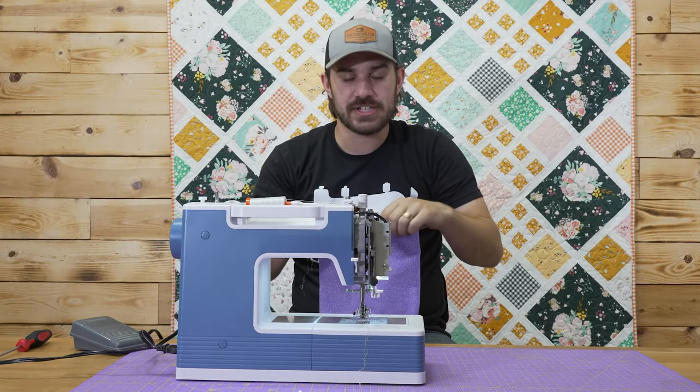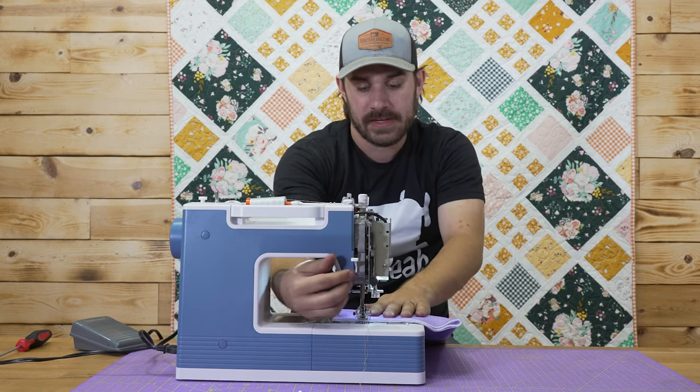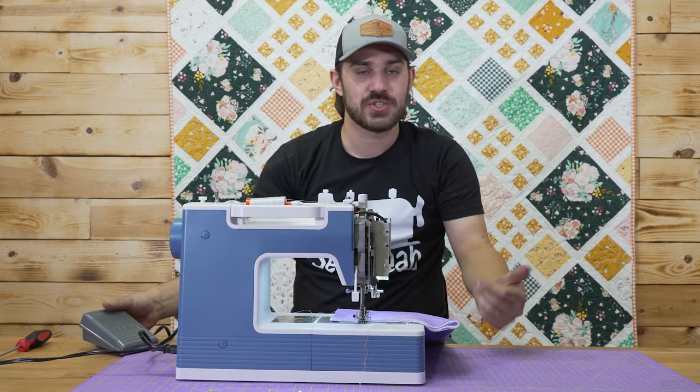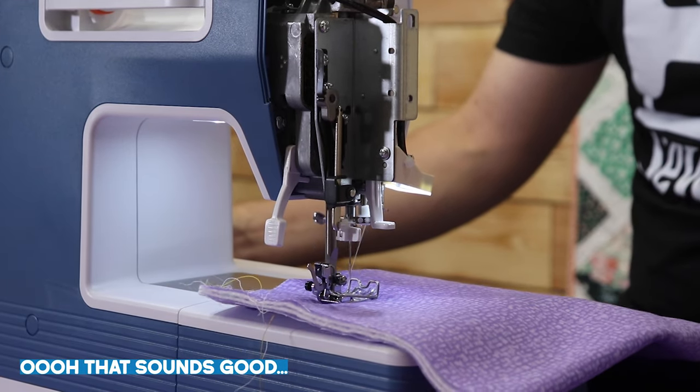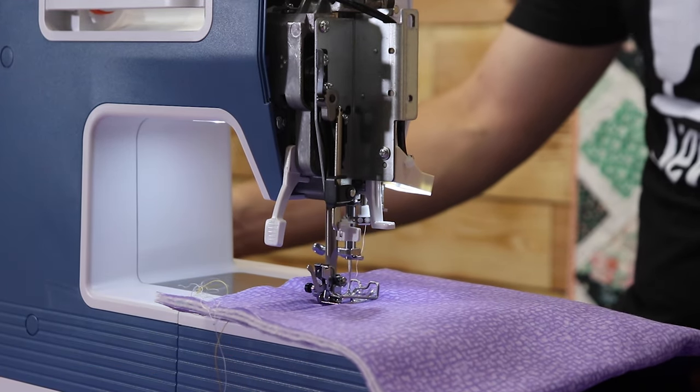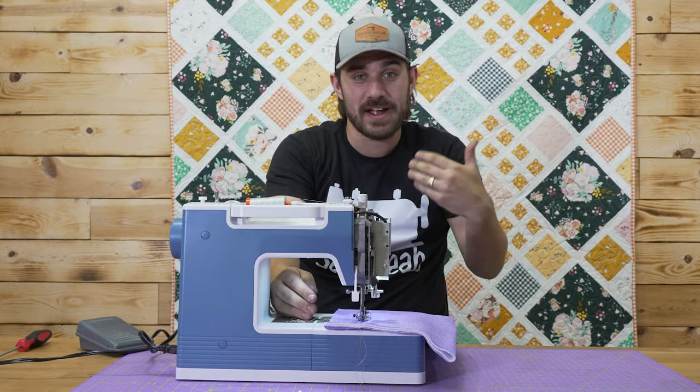Super simple fix — it's just an easy rethread, making sure our take-up lever has the thread in it. It should now sound like a normal sewing machine. Just like that, we have fixed this DIY problem.